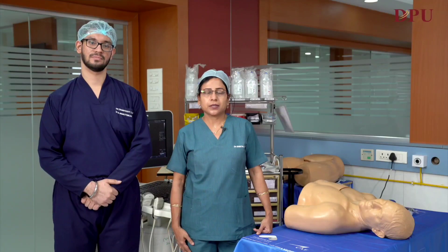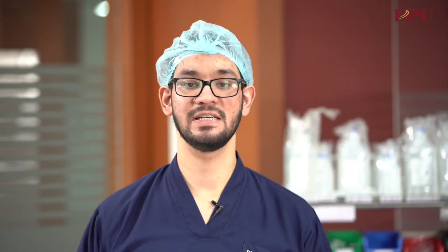We will today demonstrate USG guided central venous catheterization on the right side to our PG students. Central venous catheterization is a technique in which a central catheter is inserted in a larger vein such as femoral, subclavian, or an internal jugular vein.